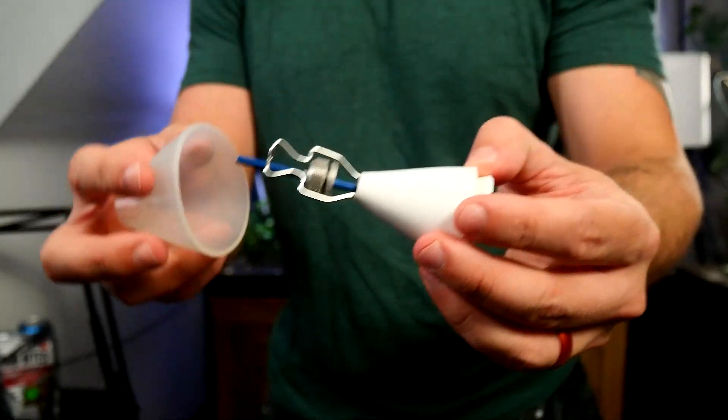You can also do foreskin restoration supplementally with your PE routine. This is the fastest and most surefire way to keep your skin loose, preventing pulling up at the base and keeping things as aesthetically good as possible. On top of that, there's a good chance you'll increase sensitivity and it will make sex more pleasurable.